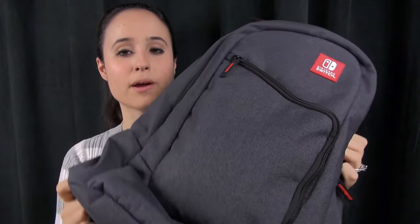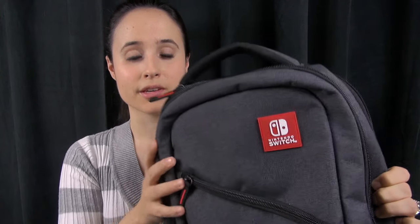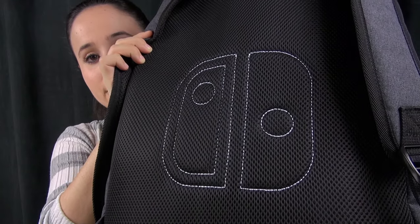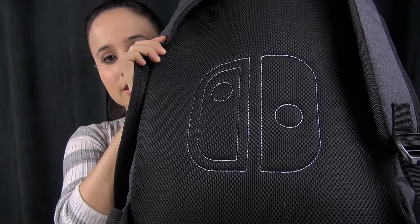What I really love about this backpack is that it looks so clean. I think it's a really nice-looking pack, and I really like that Switch insignia. Plus on the back you can see that there are Joy-Con stitched into it, so that's a nice touch.